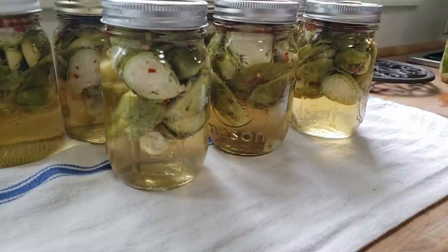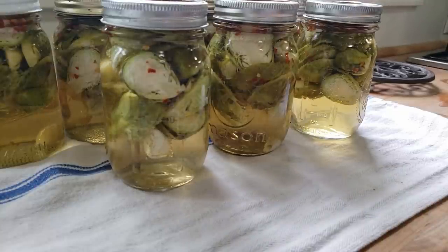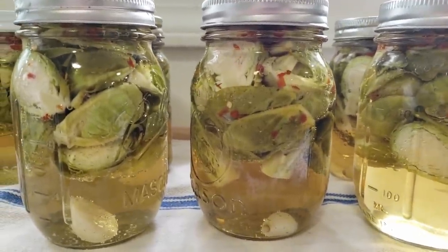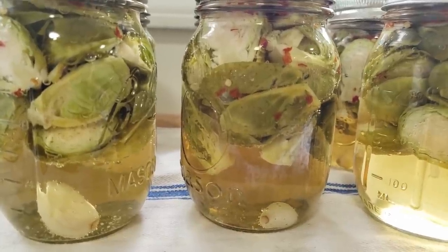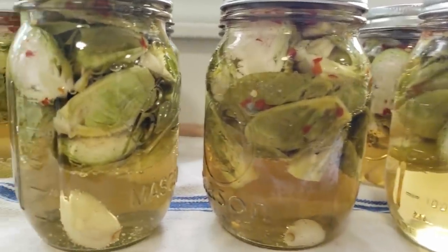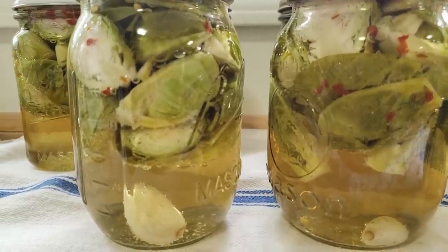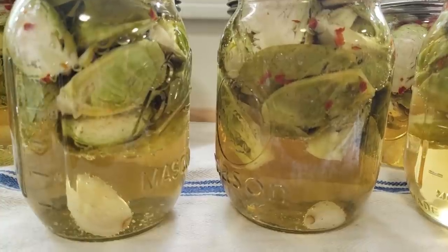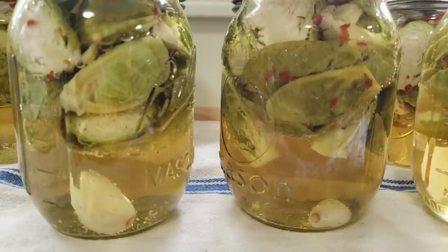We're putting in the second batch, so shortly I'll be starting my timer all over again. Look at those — they are so pretty. Those are our pickled Brussels sprouts; that's all going to settle right back down again. There goes a ping — you just can't beat the ping. I hope that you guys enjoy these. Remember there is a link to the recipe down below, and remember to let these sit for at least two weeks before you try them. It's going to be difficult, I know, but it's so worth it.